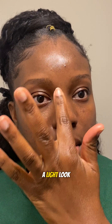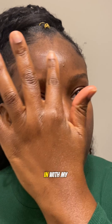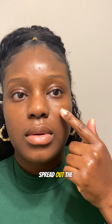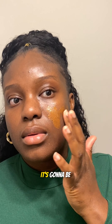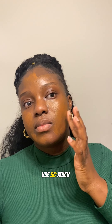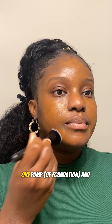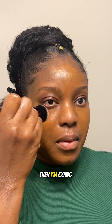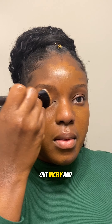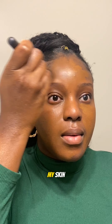Then I go in with my foundation. As you can see, I'm using my fingertip to just spread out the product all over my face. It's going to be a skin-like look, so I do not like to use so much product — I just used one pump and I'm spreading it out. Then I'm going in with my staple brush to blend that out nicely and evenly all over my skin.